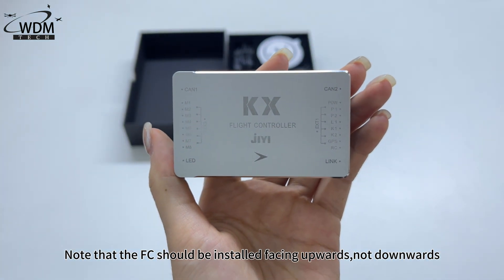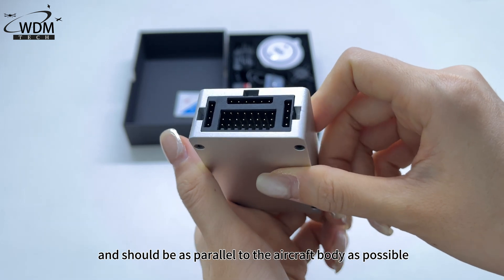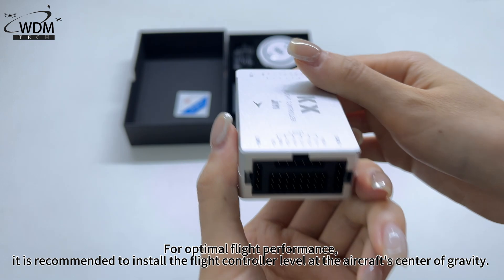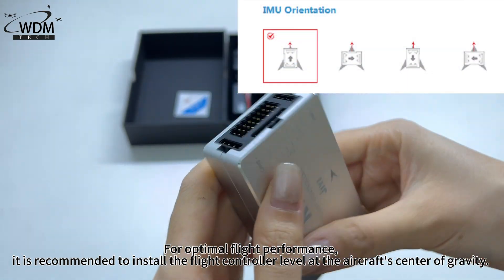Note that the FC should be installed facing upwards, not downwards, and should be as parallel to the aircraft body as possible. For optimal flight performance, it is recommended to install the Flight Controller level at the aircraft's center of gravity.